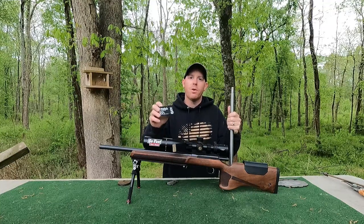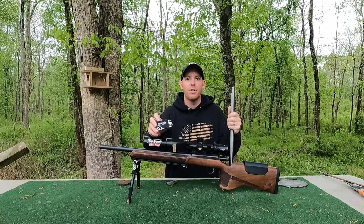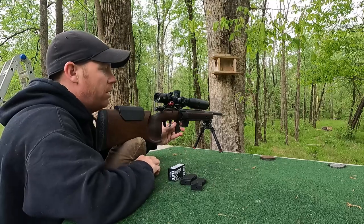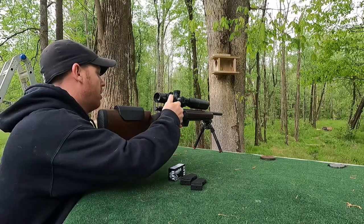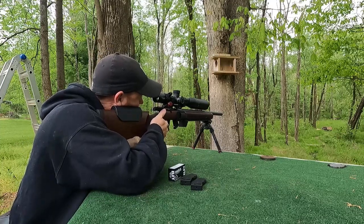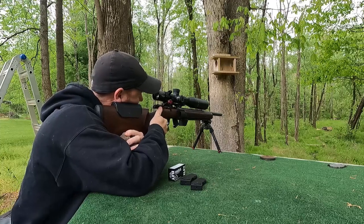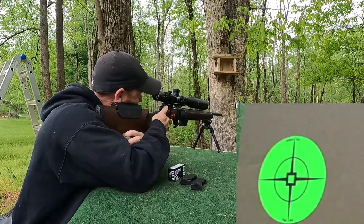Target's out there at 50 yards. Camera's on the target. We'll shoot about five to ten sighters and get it dialed in, and we'll see what we've got.